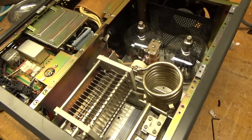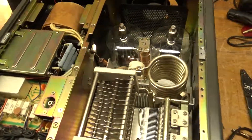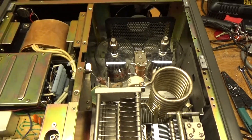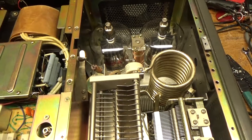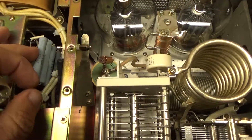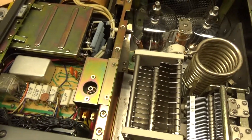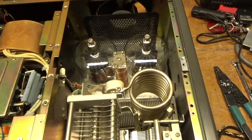Some people put in soft start and all that stuff — like I said, I can do anything, it just boils down to how much you want to spend. You can end up having more into the amplifier than what you could buy another one for. Some people want to spend a lot and some don't, so I did the crucial mods. Some people can go overboard.